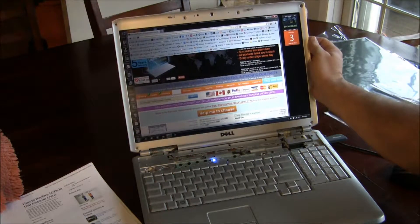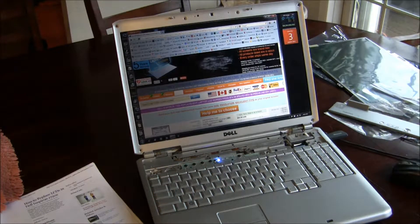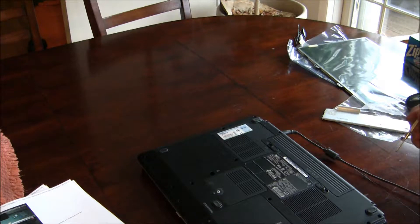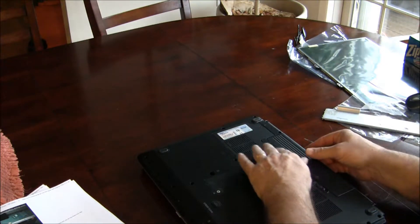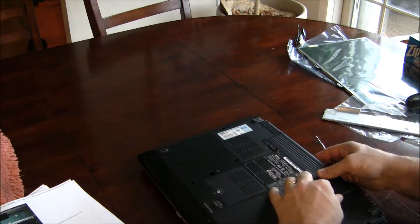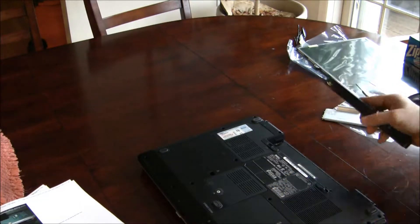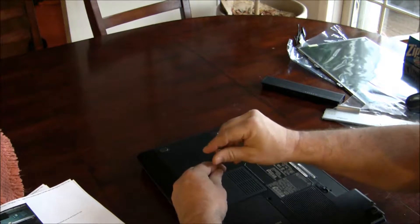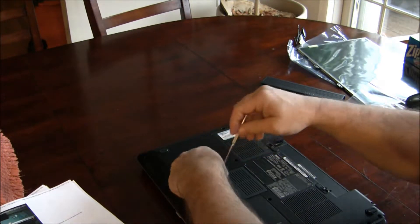Let me power this down so that we're not working on it with electricity going through it. Next we're going to remove the power. Take off the battery so that there's no electricity.